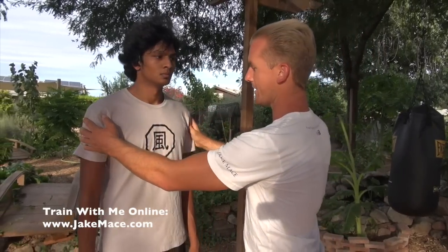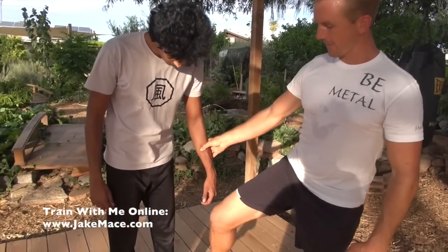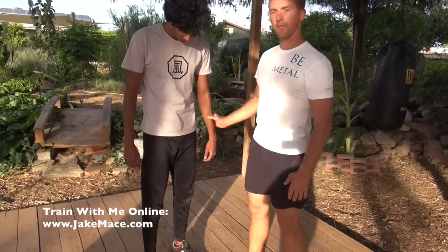Our third weak spot is right where his Chinese character means 'wind' — we're going to hit the wind out of him by hitting the solar plexus. Our fourth point has two locations: the ribs on each side. In the comments below I want to see if you guys know which side is the liver. The fifth weak spot is the groin, which is usually an illegal target in most martial arts, but Chinese Kung Fu is not looking to have rules — the groin is fair game. The sixth spot is the knee, and we'll show two different ways to hit it.